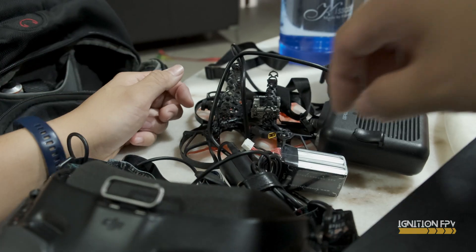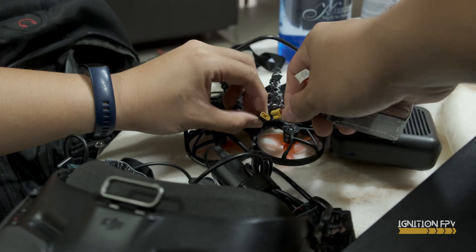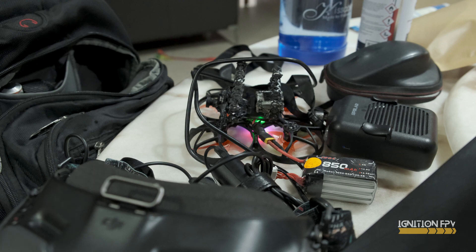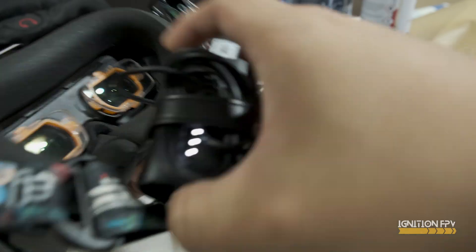Okay, so you're supposed to connect your drone and your goggles. My goggles are already on. I have a video.